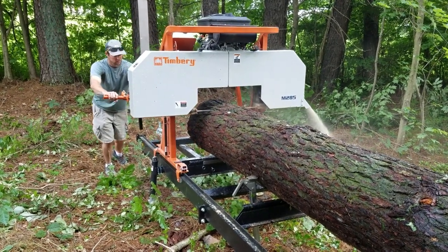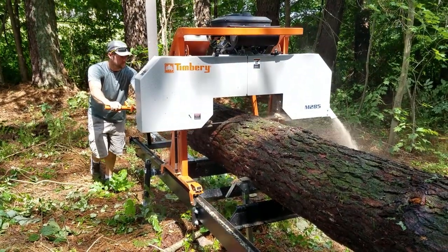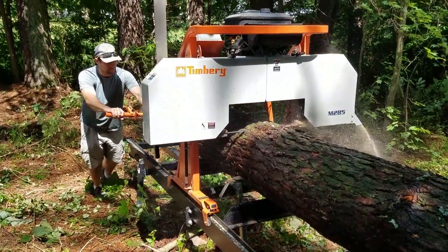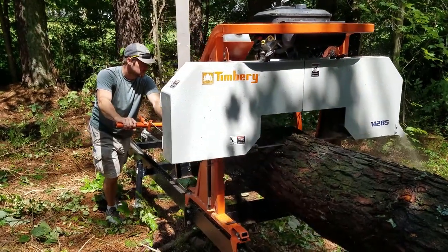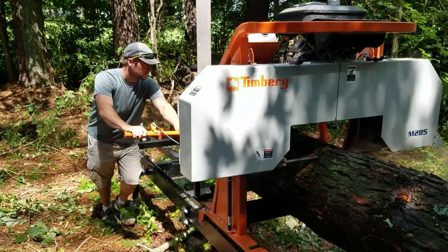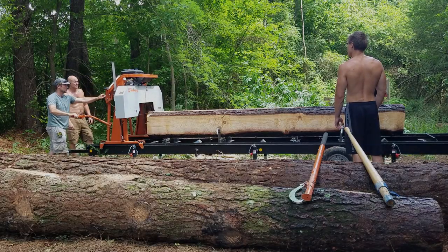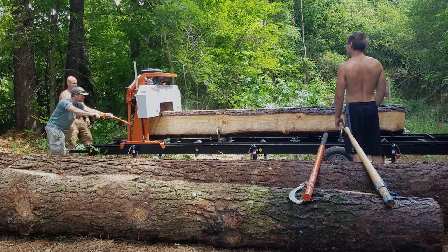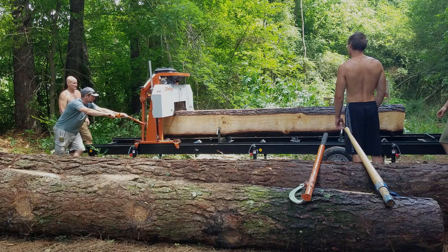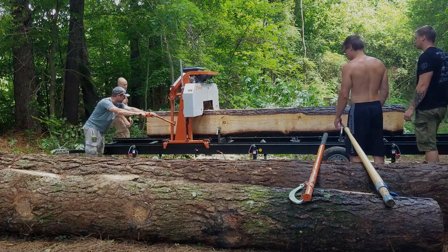He has YouTube and Instagram — I'm going to put links to his social media in the description box below, so you definitely need to check him out and his family. He brought over his sawmill to help me make this dimensional lumber. As you may know from our last episode, we are building a pull barn. In the last episode, we dropped some locust and some pine and ended up getting them pulled out here.